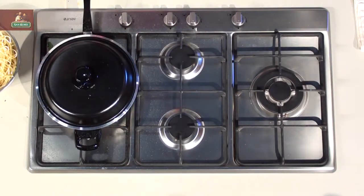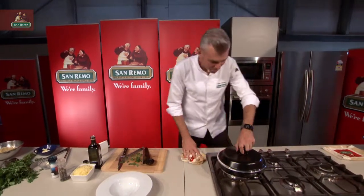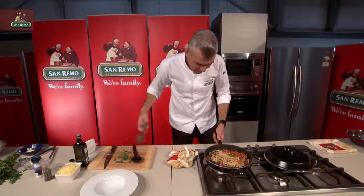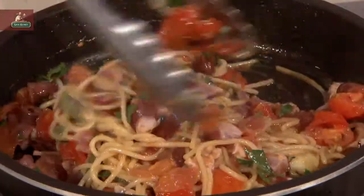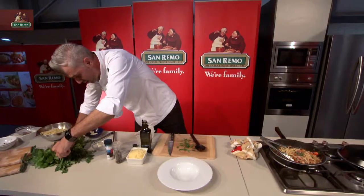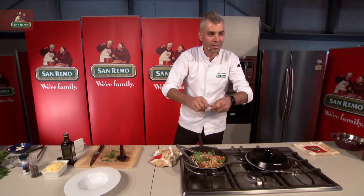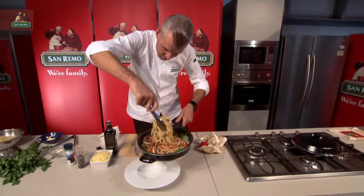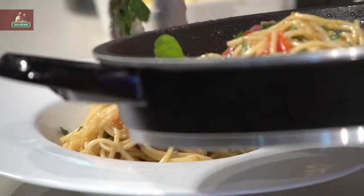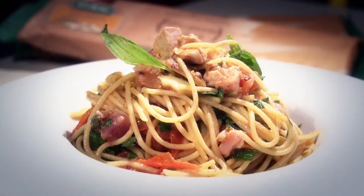Put the lid back on for a minute. We hope it's ready. You can see the actual tuna will start to cook down — some pieces there. My last touch: just some basil leaves, no chopping. Beautiful. Fold that around. San Remo artisan spaghetti with a spicy bluefin tuna pasta there. How simple was that?